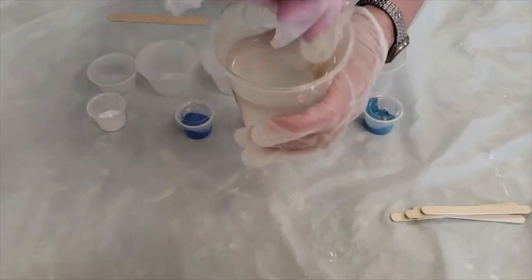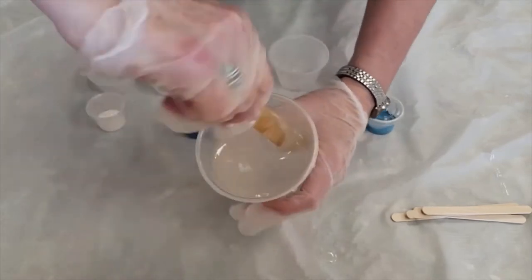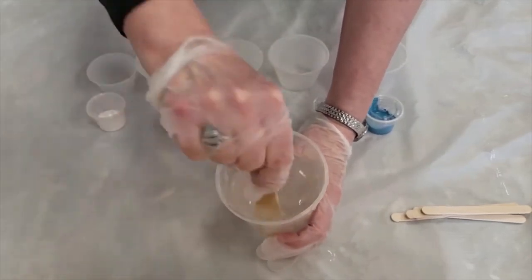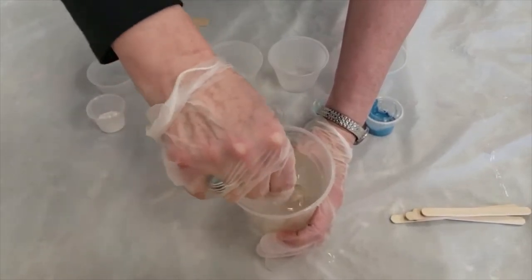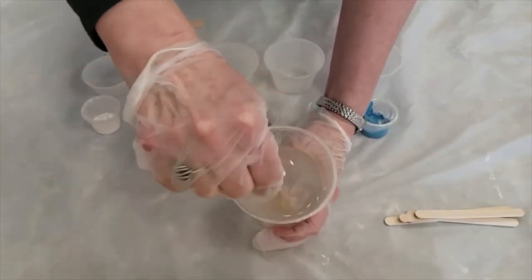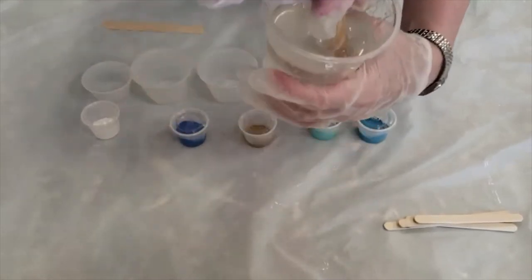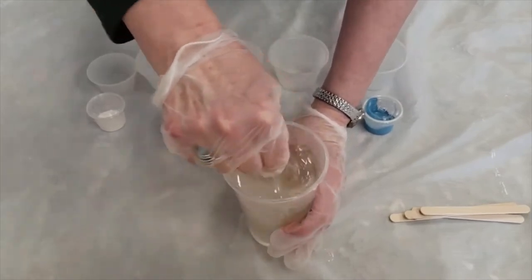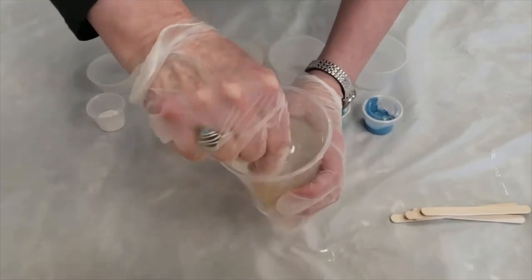I'm going to stir this until it's clear. I'm scraping the sides of the cup and pulling up from the bottom to make sure that I get everything. You just want to make sure this is mixed completely — you don't want to leave little pockets of epoxy in the corners because we need to have it all mixed together. That way it will harden correctly; it will cure correctly. I'm going to continue with this until it's all clear and then we'll move on to the next step.